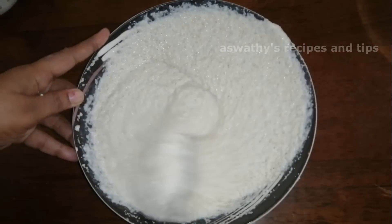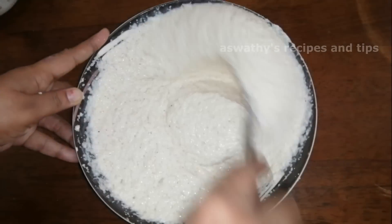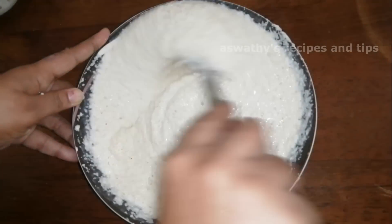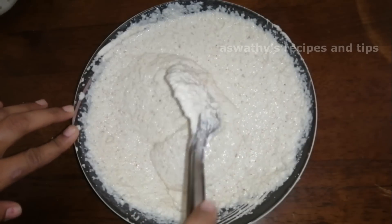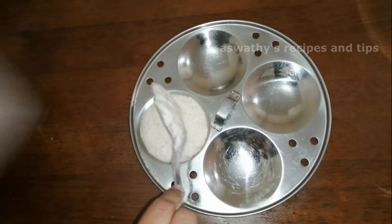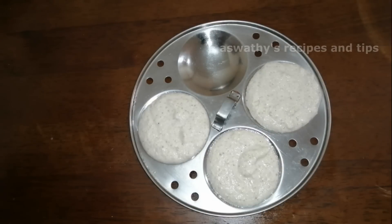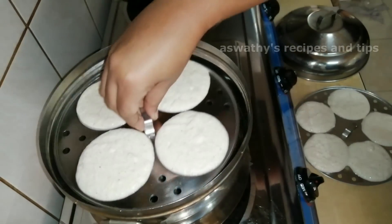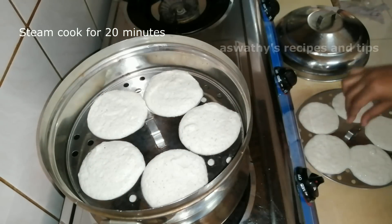Mix it in one direction. We mix it in the pan so that we need to cook. Add baking soda into the pan. Put the egg in the pan and add the egg in the pan.